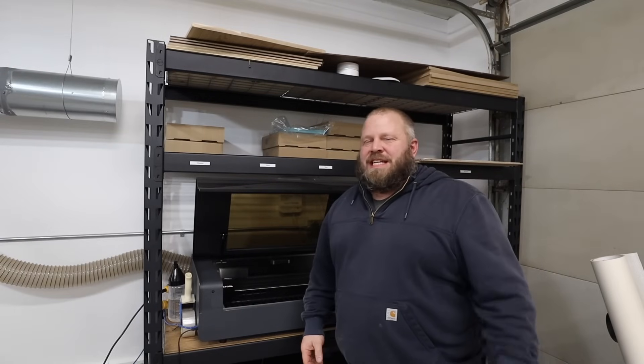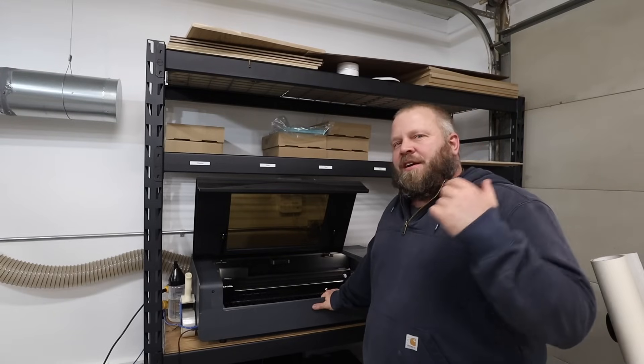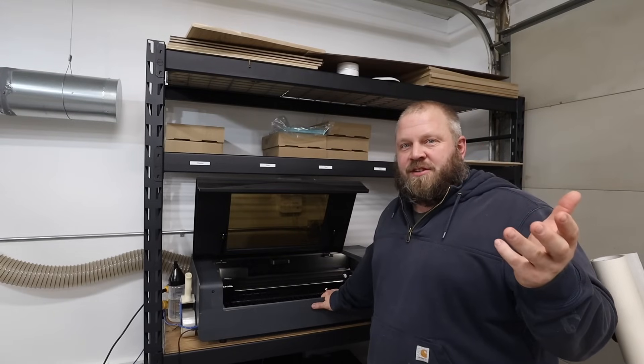What's up everyone? Welcome back to the channel. My name is Matt. Today we're going to be talking about the P2 and starting it up like you're making a laser engraving business.